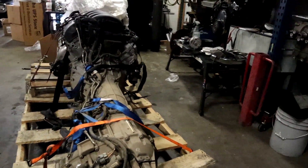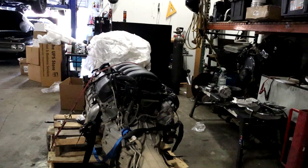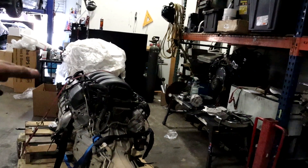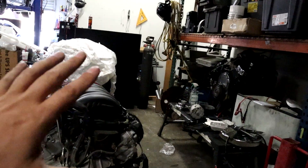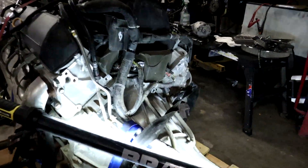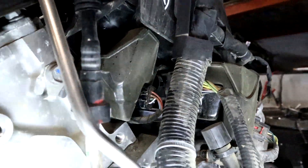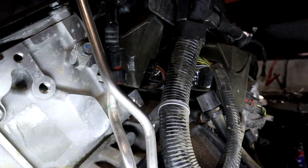I'll show you how you can determine quickly what generation of engine you have. 2017 and up used a different fuel pressure sensor in the back, and they also changed their computers. So a 2014, 2015, or 2016 ECU will not run a 2017, 2018, or 2019 engine. So the most important thing to find out is what year timeframe you have. We're going to check out the fuel sensor here — this is what's going to tell you what kind of generation engine you have. Right here I can see there are four wires going into that sensor. That tells me this is a 2014 through 2016 engine. This is very important to know.